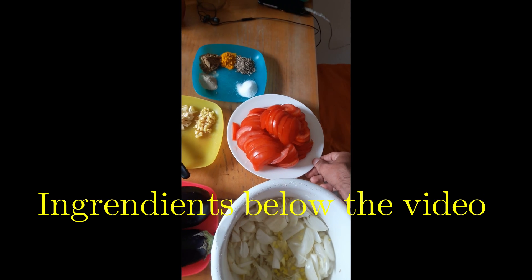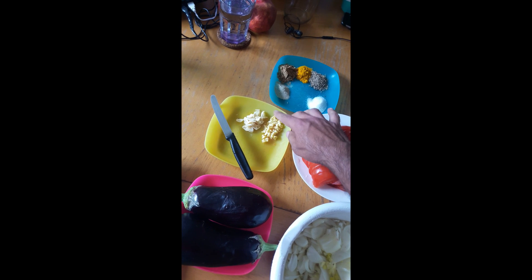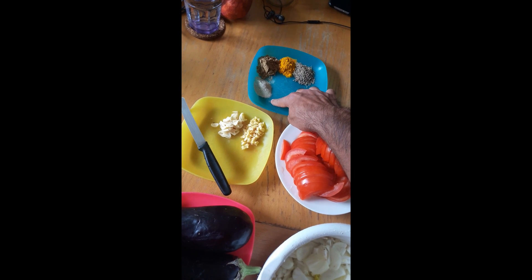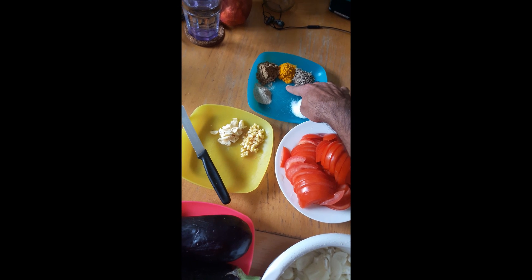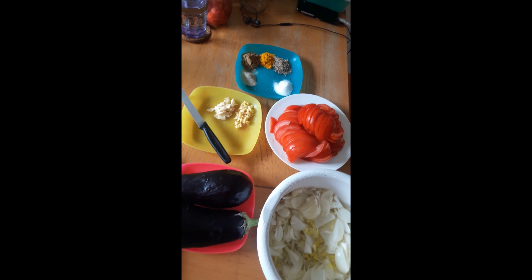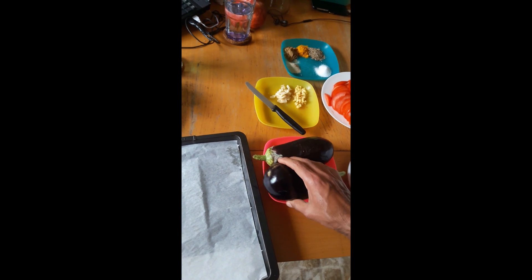One and a half inch of ginger, three garlic cloves, one and a half teaspoon of salt, one teaspoon of white pepper, two teaspoons of coriander powder, half a teaspoon of turmeric powder, and one and a half teaspoon of whole cumin seeds. First thing we will do is cut the eggplant in half.